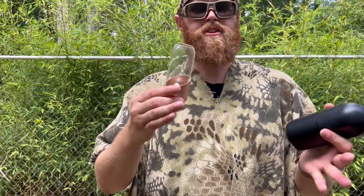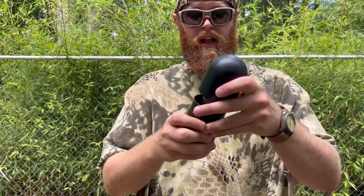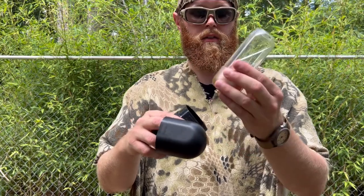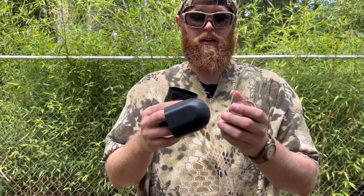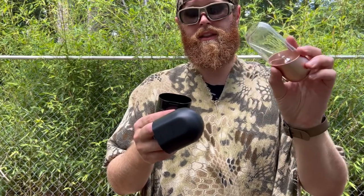Another thing to keep in mind — I want to talk about some of the things I didn't necessarily like. This hard case it comes with is a good idea because the lantern has glass. I think it's borosilicate glass, which is thermal shock and heat resistant, which is great — that's what you want for a lantern glass, so it will last and not crack under the heat. But from my understanding, that can also make the glass a little more brittle.